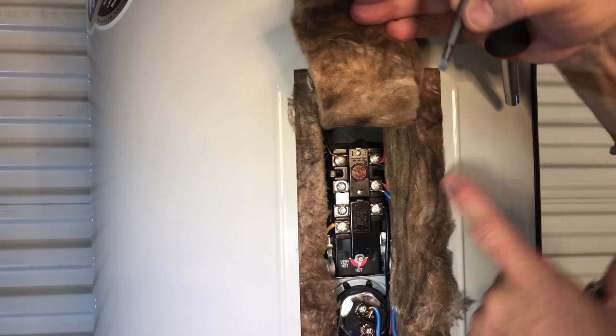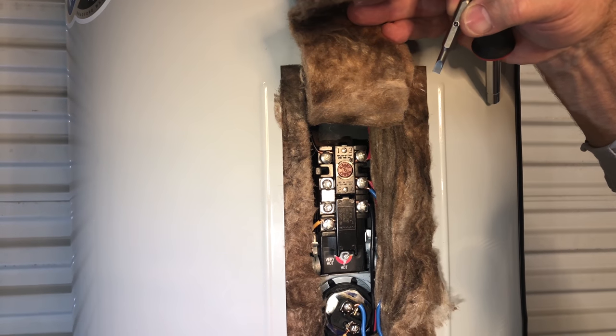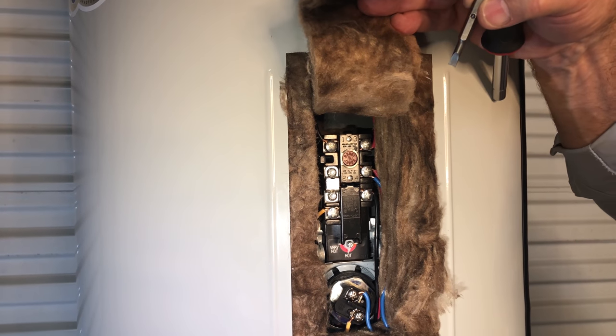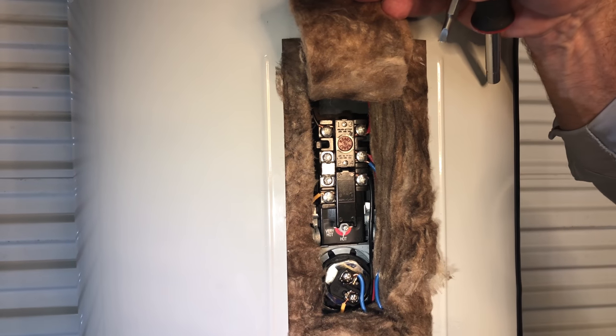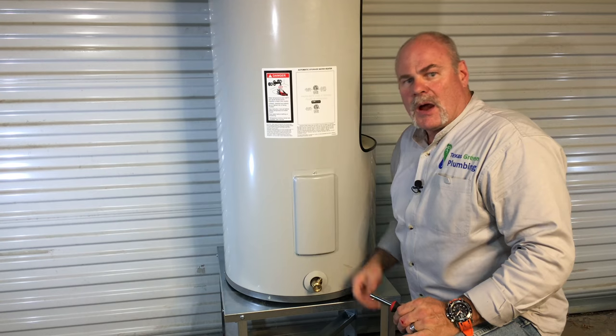Here's your thermostat. As you can see, you have your power coming in, your wires going out to your different elements, top and bottom. The thermostat can be changed out, the element can be changed out, and the lower element can be changed out. Always make sure you take a picture so you know how it's wired. That way if you do have to change out any of these parts yourself, you make sure to put everything back the same way it came out.